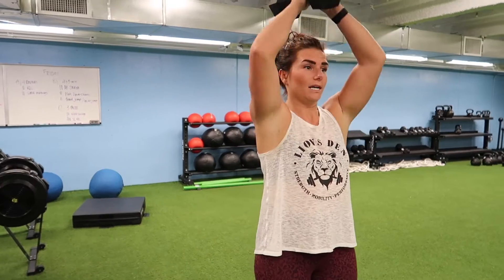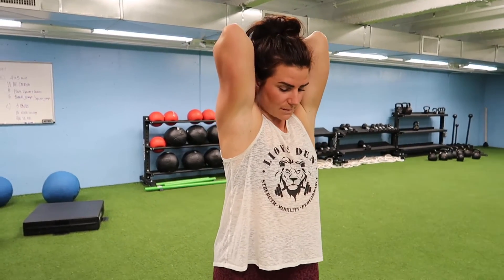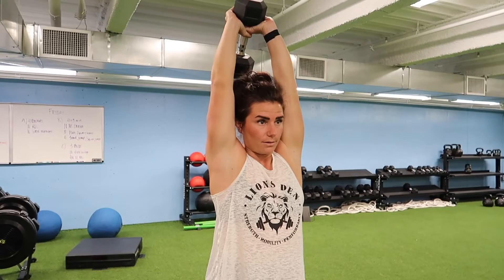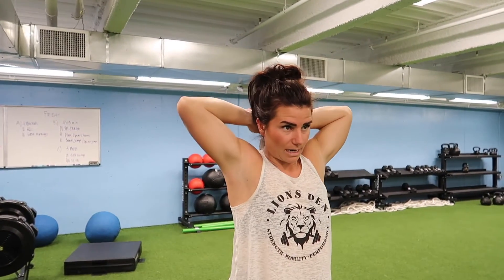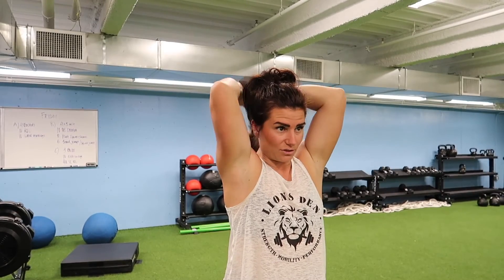After 10 curls, we go into tricep extension. Keep your elbows nice and close to your head, then extend overhead. We don't want elbows flaring out — we want to work the triceps. 10 reps.